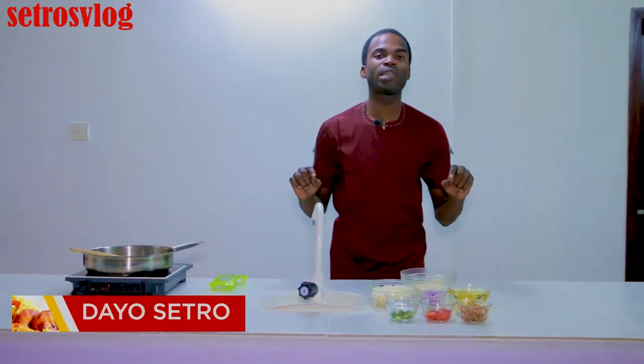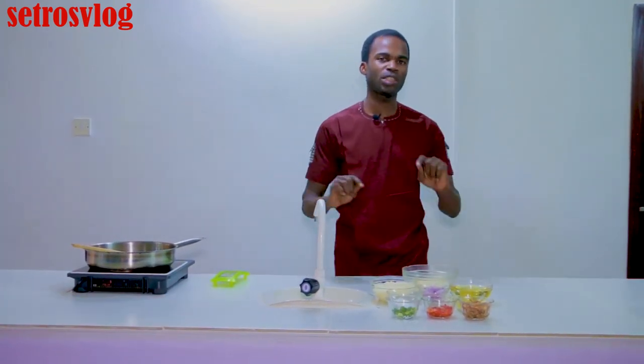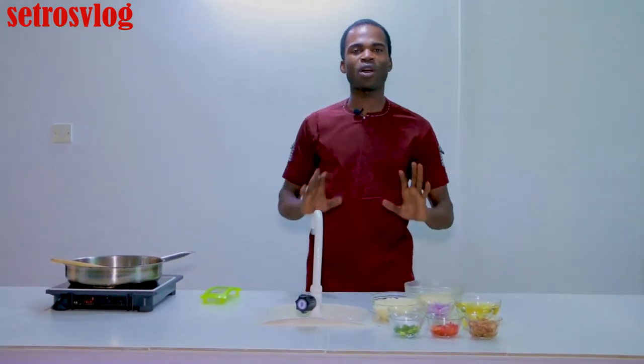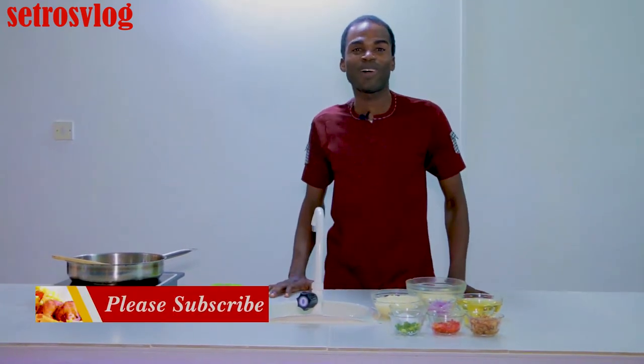Good day everyone, this is Daya Cetro, welcoming you to Cetro's Kitchen. This is the only kitchen where the handsome young man Yekebo Osban treats you to delicacies that will change your cooking steps. Today I'm taking you on what I call yam fritters, otherwise called in Yoruba language what we call Ojojo.